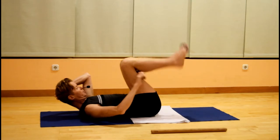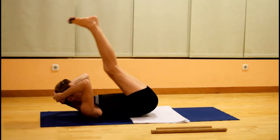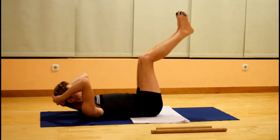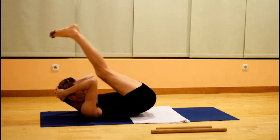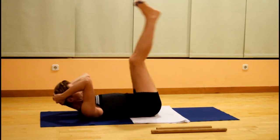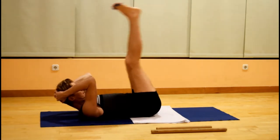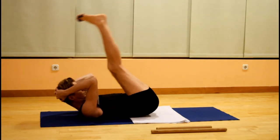Remove the pole from behind the knees and take both legs up into the air, still with the big toes together and heels slightly apart. It may be difficult for those of you who are a little tight in the back of the legs, so in that case you can bend your knees a little more.